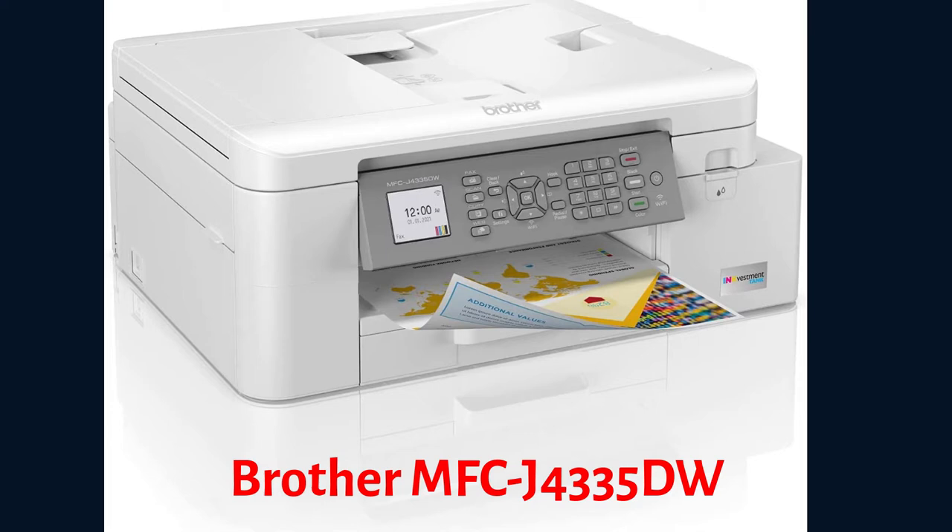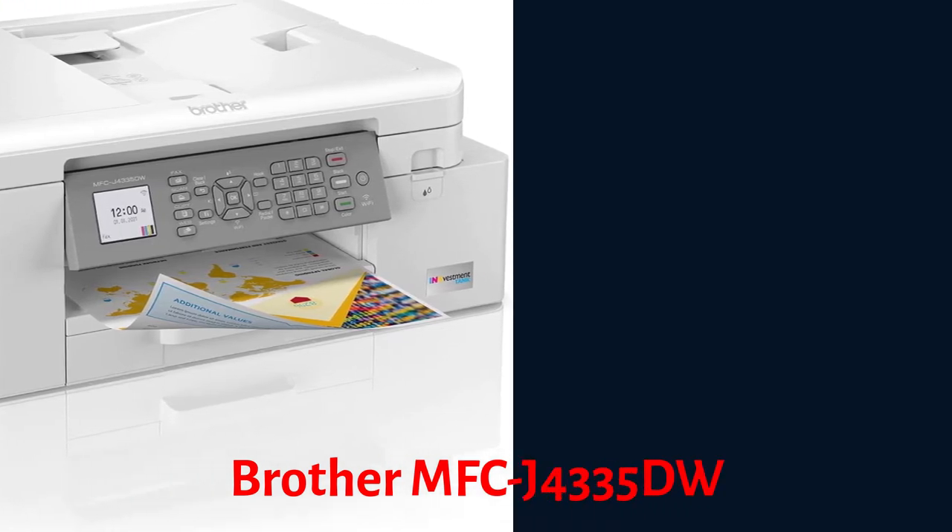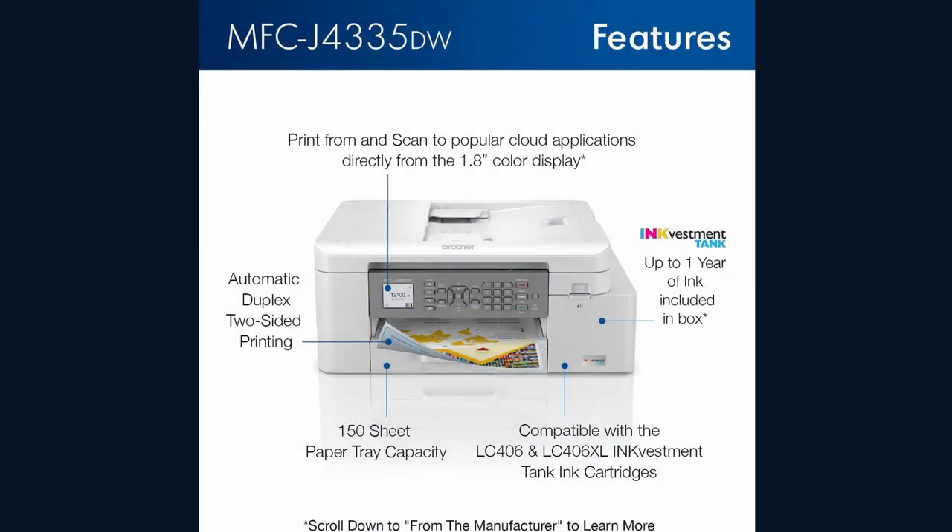Brother MFCJ4335DWI Ink Vestment Tank Color Inkjet All-in-1 Wireless Printer with Automatic Duplex Printing. Navigate to powerful features plus print from or scan to popular cloud services including Google Drive, Dropbox, Box, OneDrive and more directly from the printer.